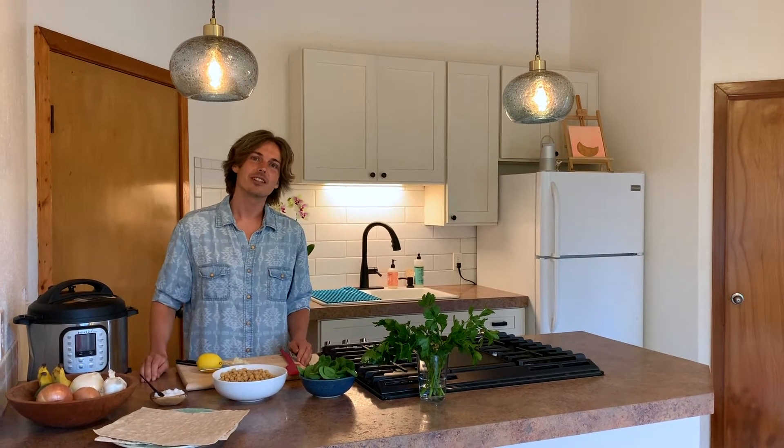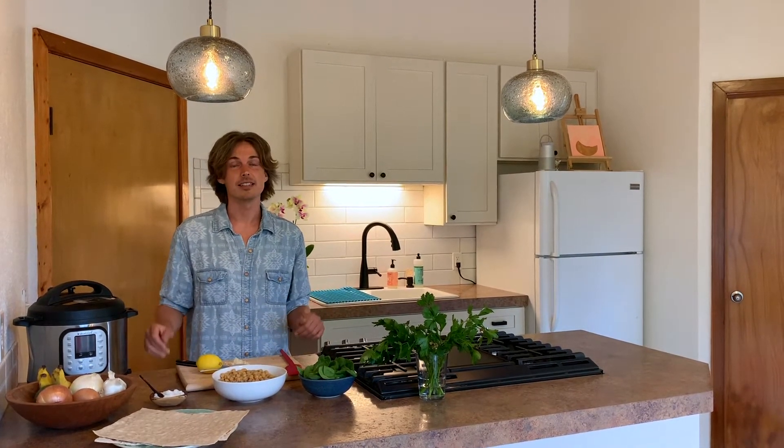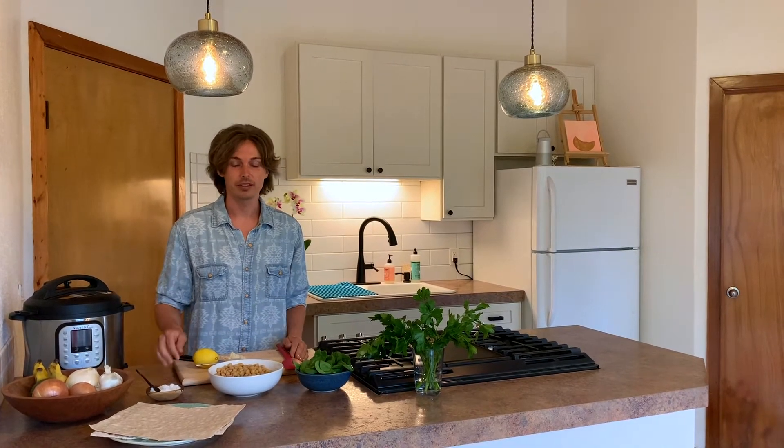Aloha everybody. Chef Josh here with Plant Fueled Passion. Today we're making a very easy pantry staples friendly chickpea salad.